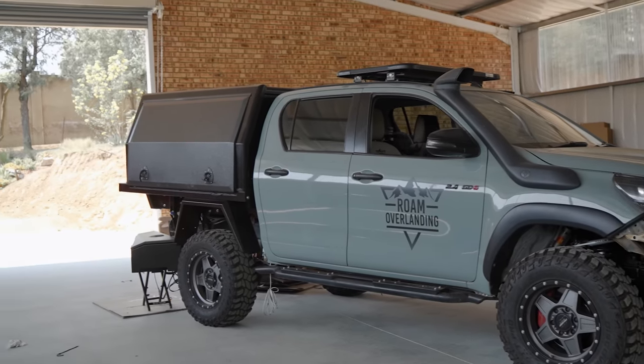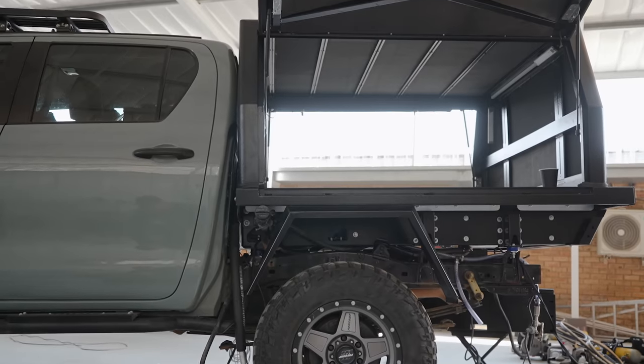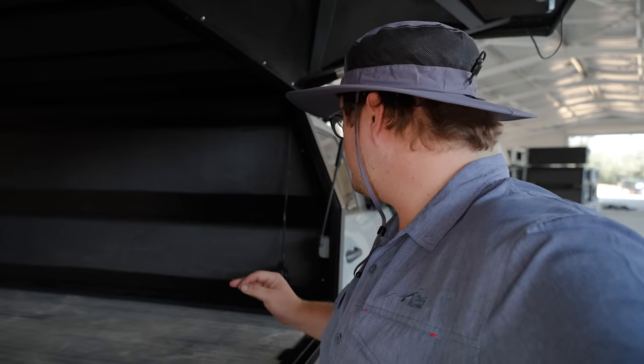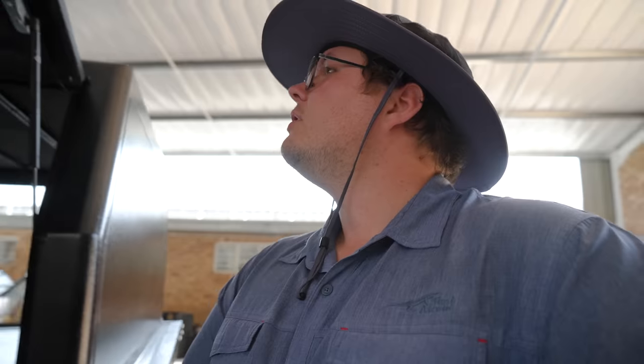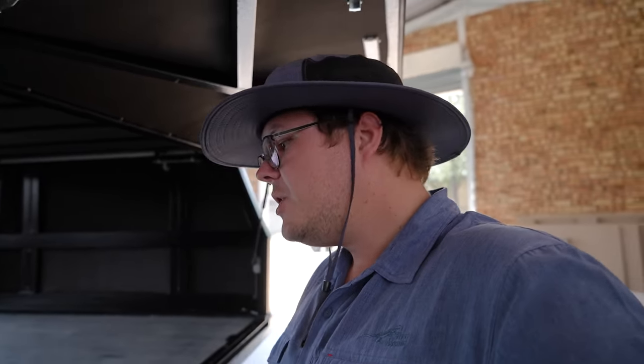And there we go — the canopy is on. This is a huge amount of space in here, it's actually crazy. The canopy is dramatically wider and we've got much more height. The whole Redarc system is going to go on the wall here, the fridge is going to be there, we've got the drawer system coming. We've got a lot of work to do — finish up the wiring of the lights — but this is going to be so cool. This is an incredible platform to grow into for the next couple of years, and this setup is going to give me some opportunities to try some new stuff and show you guys something different.